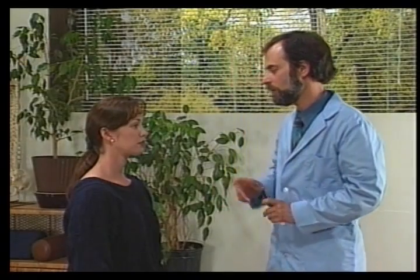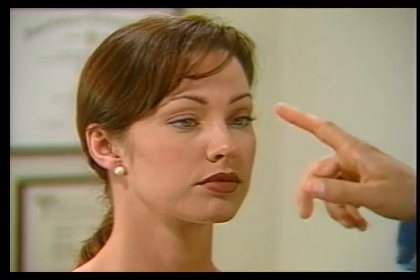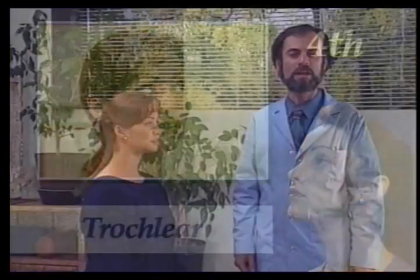Then we ask the patient to look inferior and lateral. The fourth cranial nerve is the trochlear nerve. For this we ask the patient to move their eyes superior and obliquely.